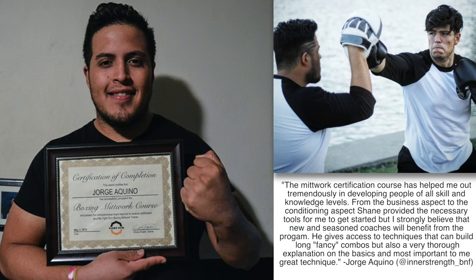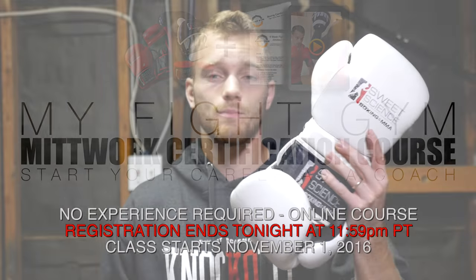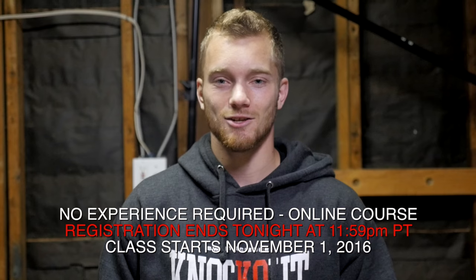Start changing other people's lives, start making money doing what you love. By signing up for our five-week course, you will receive a brand new pair of Sweet Science gloves, a brand new pair of Sweet Science mitts, and a pair of hand wraps — the tools of the trade to get started as a coach. Until next time, I'm Shane with Fight Tips, sub defense for the underdogs.